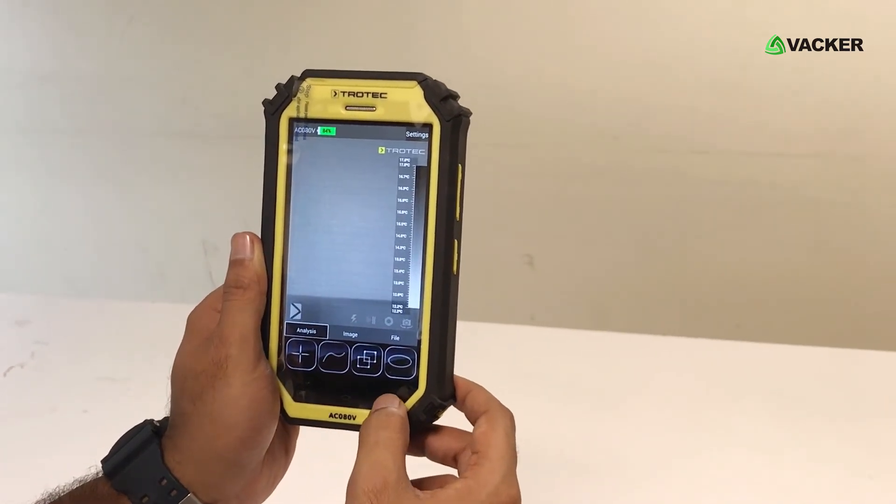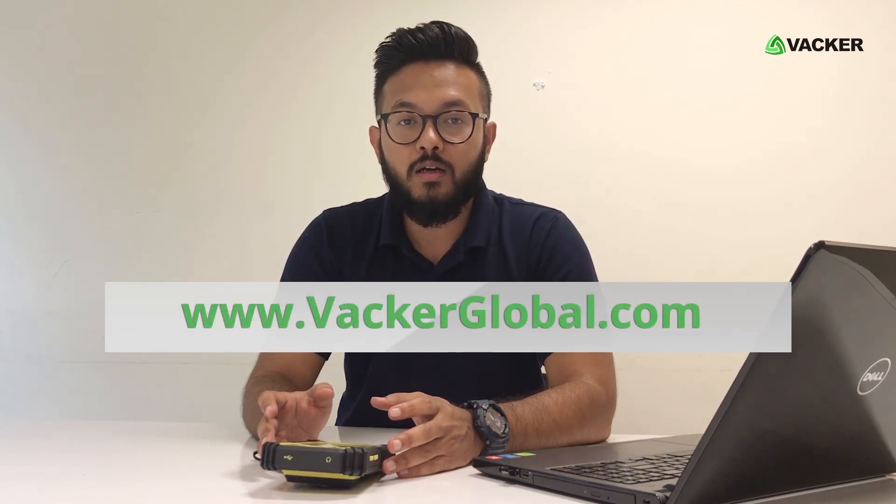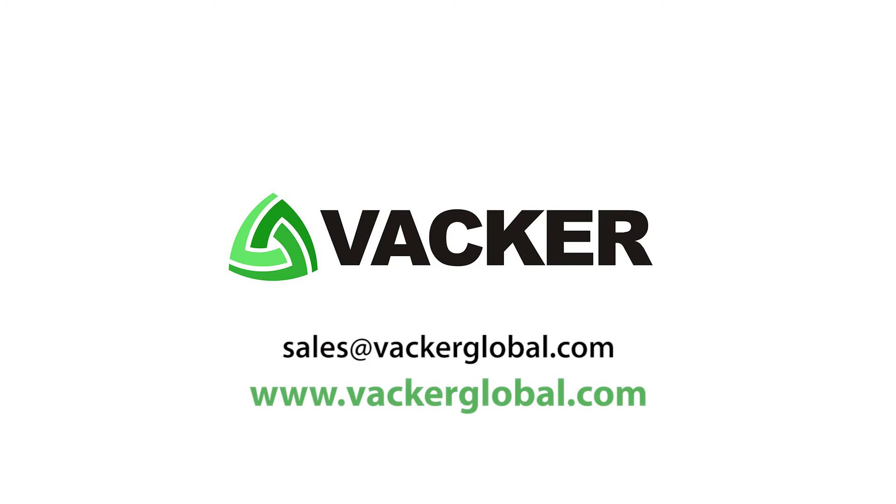That's all on the device. We supply all types of thermal imaging cameras. For any purchase enquiries or any other details, you can visit our website at www.wackerglobal.com.